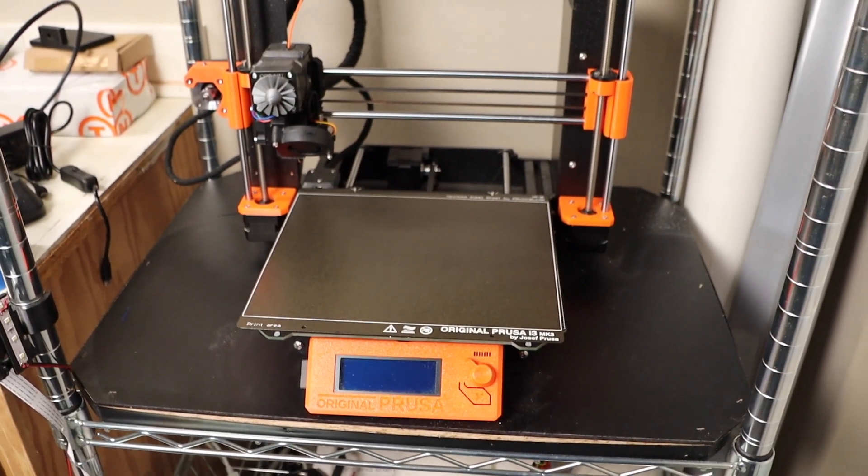Admitting you have a problem is the first step to recovery. Now that we have that out of the way, today I'm going to go over this little gem here designed by Adam K6ARK. Adam is a great asset to the ham radio maker world. In addition to being a ham, I am also a maker, and I feel one of the best tools for ham radio is a 3D printer. This key is almost 100% 3D printed, except for the jack, some screws, and a couple pieces of wire.